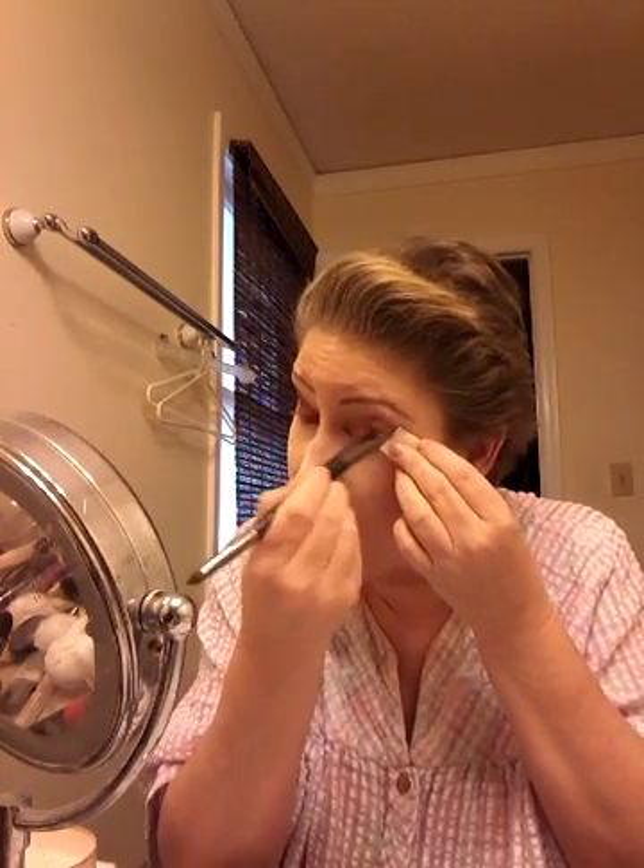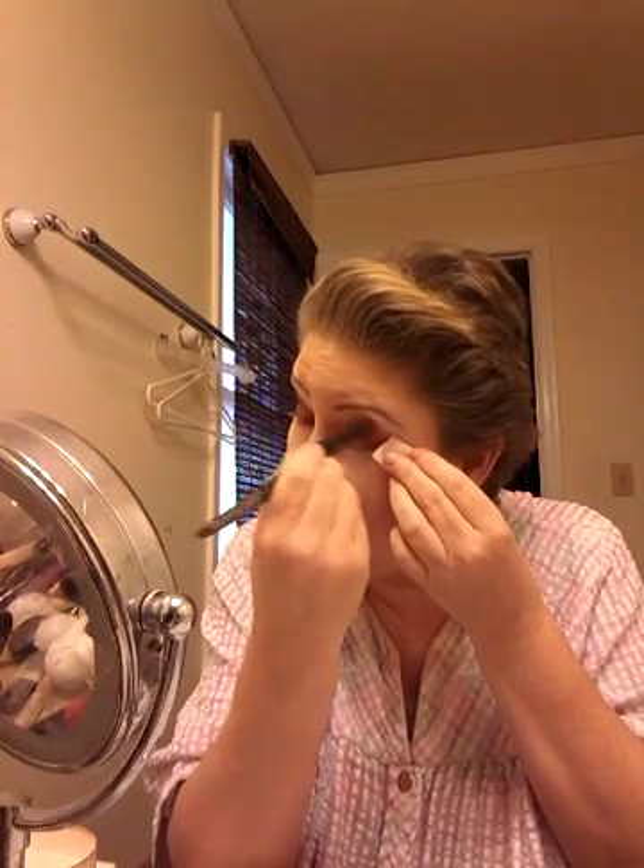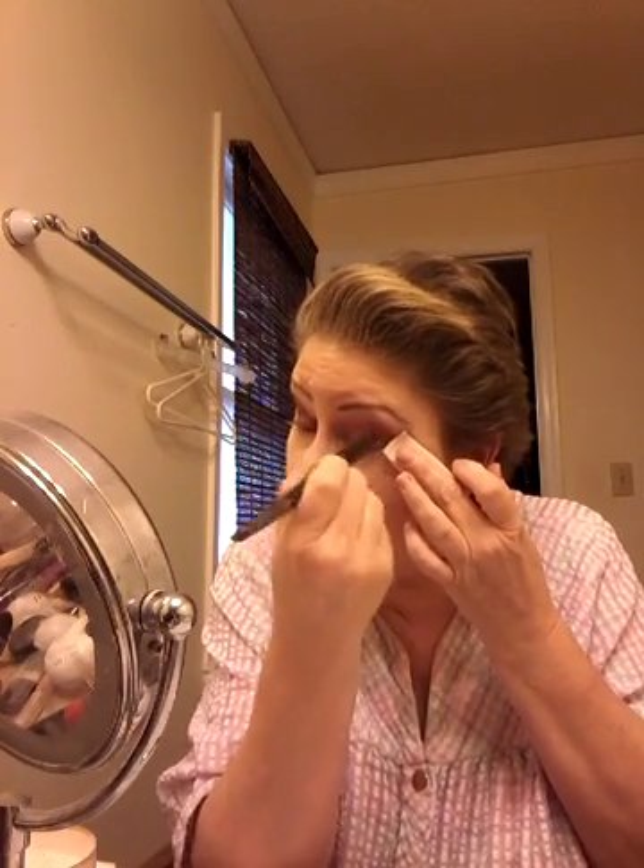A very basic blending brush — nothing fancy, nothing expensive. Personally I don't spend a lot of money on brushes. I don't see the point in spending $55 for one eyeshadow brush. This is a Walgreens brush — I don't know the brand name but it is $10 a piece and they are fabulous. So check out Walgreens; it's in the cosmetic aisle, all the way to the end of the makeup aisle. I take my brush and kind of blend this a little bit, just blend it out so that it's soft. All the colors are going to meld together in the end.